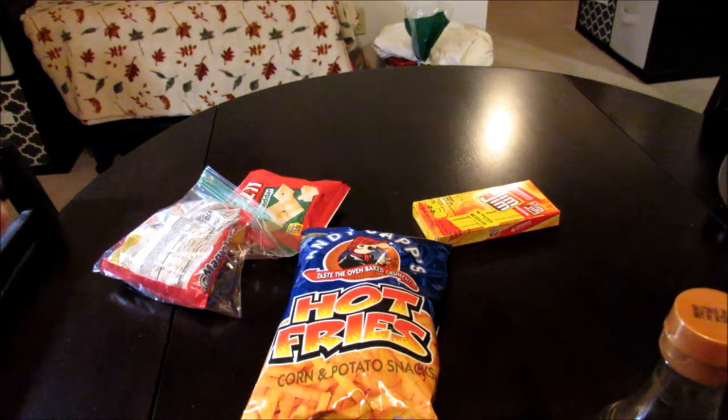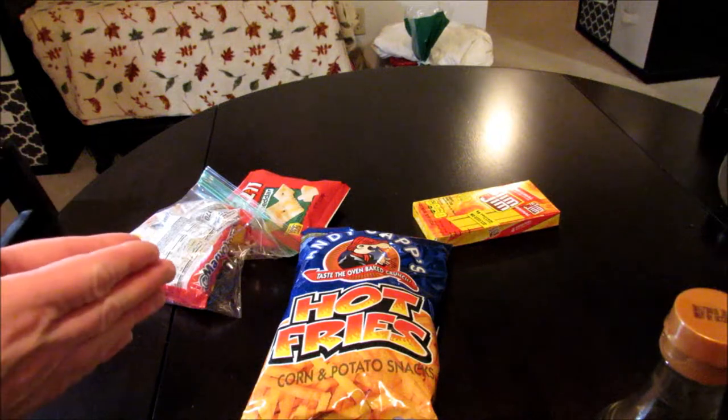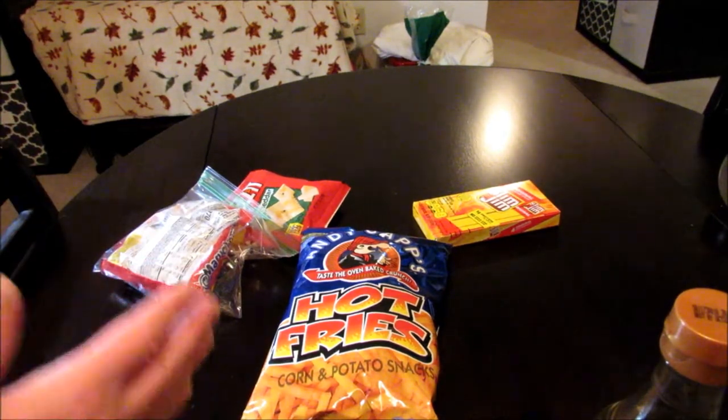Now I say this in every one of my taste test videos guys — I'm not going to give you a step-by-step on how to make this thing. If you watch my channel much, you know how to make a jailhouse burrito already. I'm just going to go ahead and get this thing made up, give it a shot, and tell you what I think. All right, let's do it.